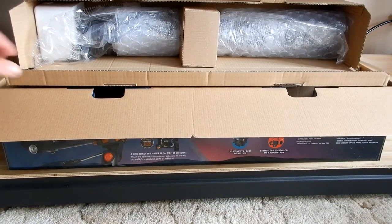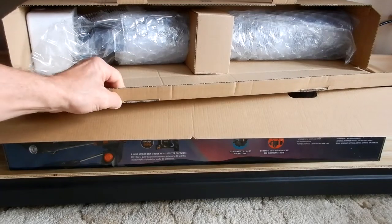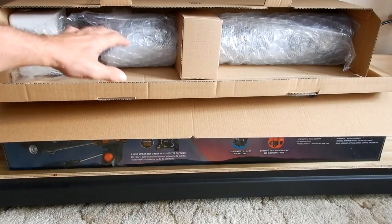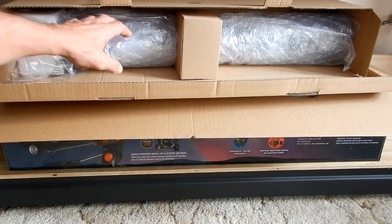I was correct — that next box did in fact include the telescope. I just opened it up and wanted to see how they had it wrapped up inside.